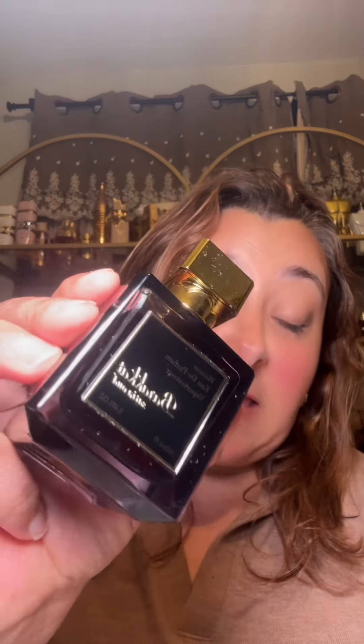My husband just called me up and said that a customer said to layer these two things — we're going to do it right now. He said a customer came up and requested these two products and the layering was phenomenal. He said to layer Bearcat Satin Oud with Club de Nuit Imperial.